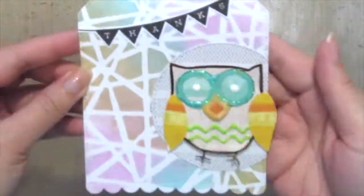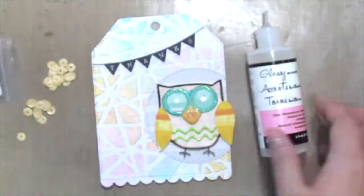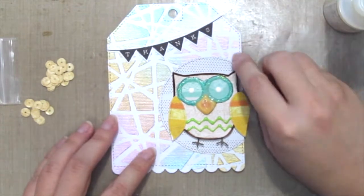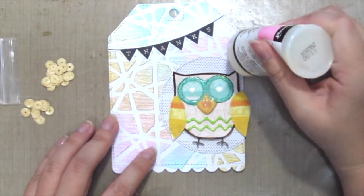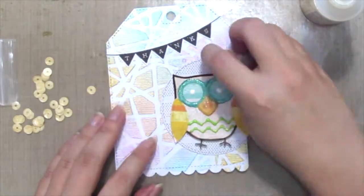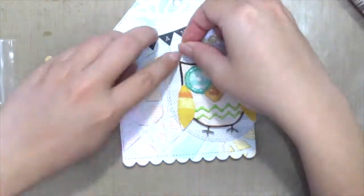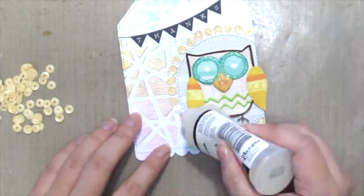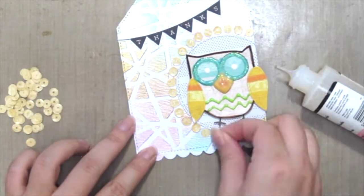I thought I needed a little bit more interest, so I'm adding some Cat Scrappiness sequins — the light wood grain — and I'm using glossy accent to adhere them onto my tag. I'm speeding up the process here and just placing all the sequins around the stitch circle.